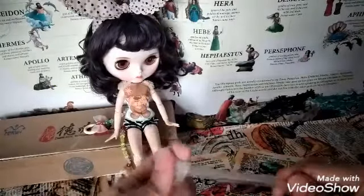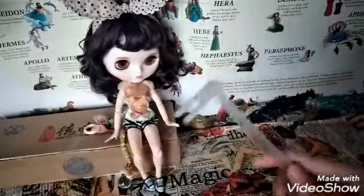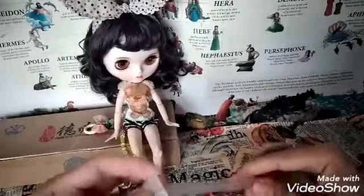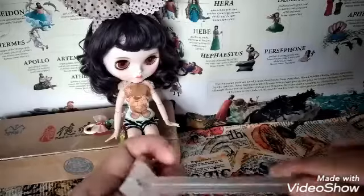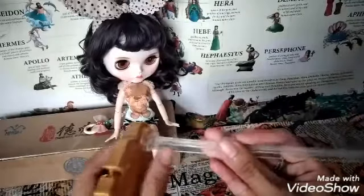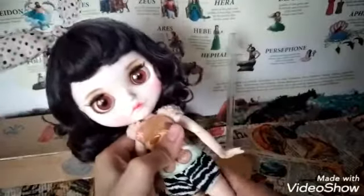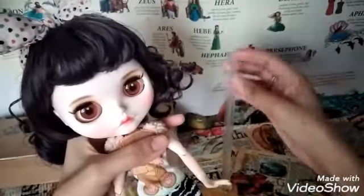So actually the Ever After High stand has three parts: the base, a long plastic piece, and one for the neck. If you're gonna use it for your blythe doll stand, you attach this part like this, then attach the stand just like that. And then to make your blythe doll stand, you just have to place this on her neck.